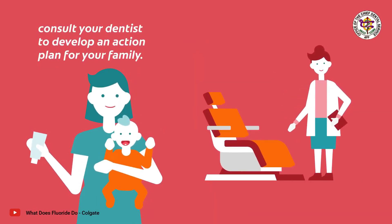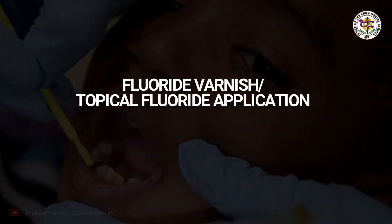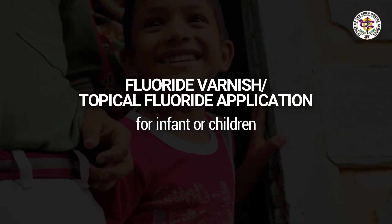Fluoride Varnish or Topical Fluoride Application is a treatment done inside a dental clinic. These are recommended for infants and children and can be done as early as when the first tooth appears.